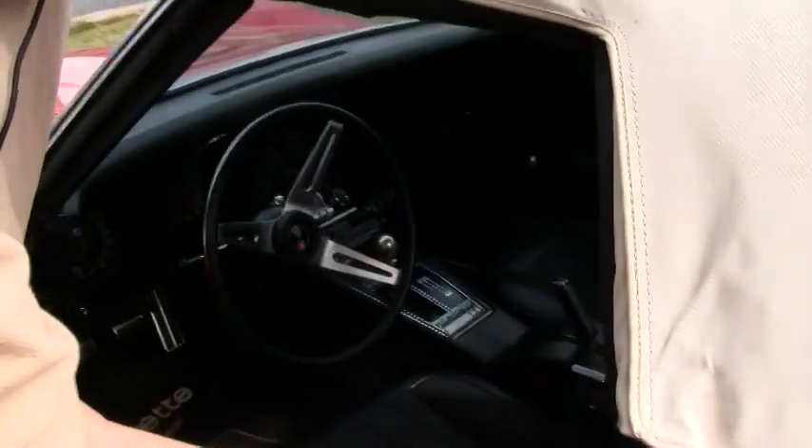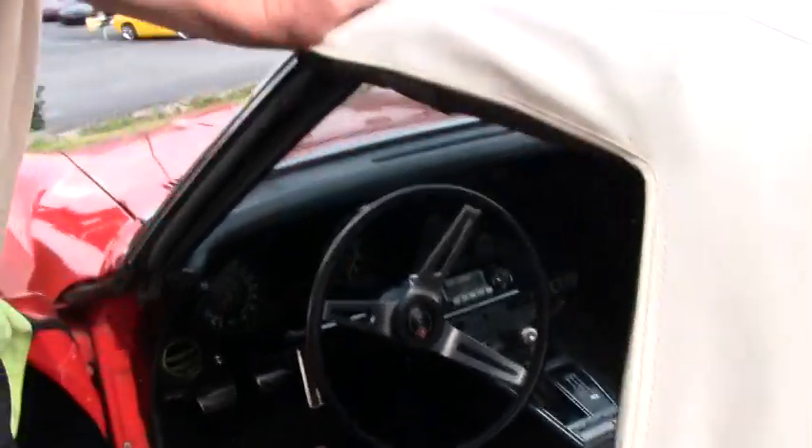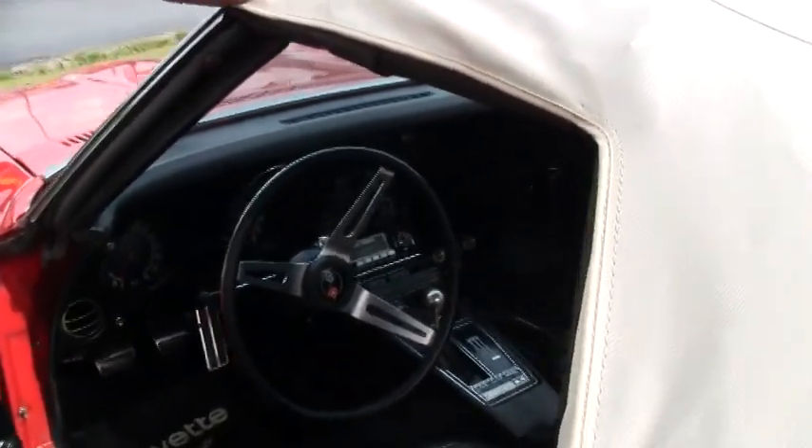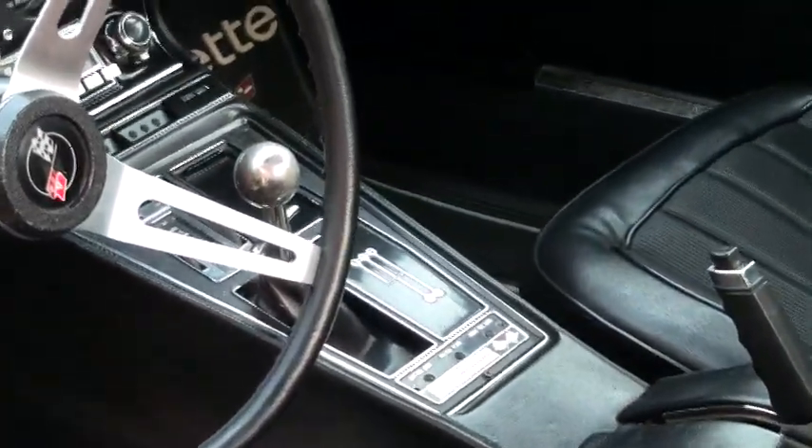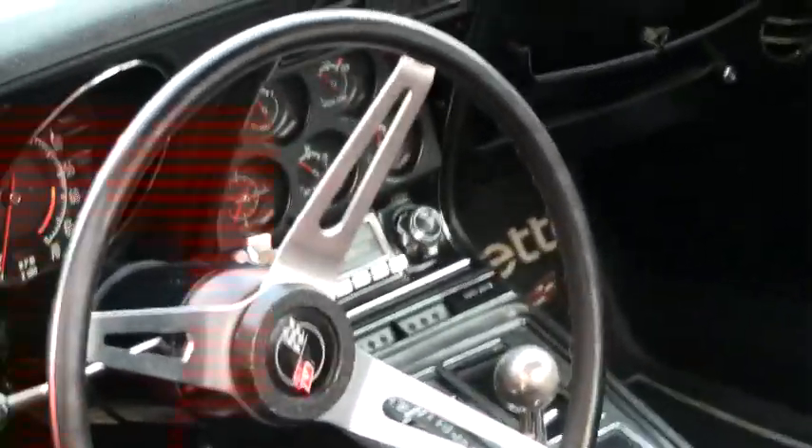Gauges are clear and the center console all looks good. No damage over here — usually you see those crack, but that's in excellent condition. And the correct shifter that came with the Corvette. All gauges work except for the clock, which is so common.